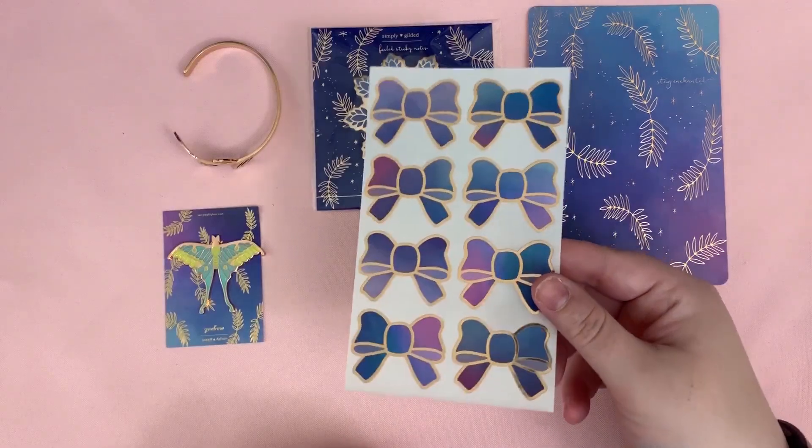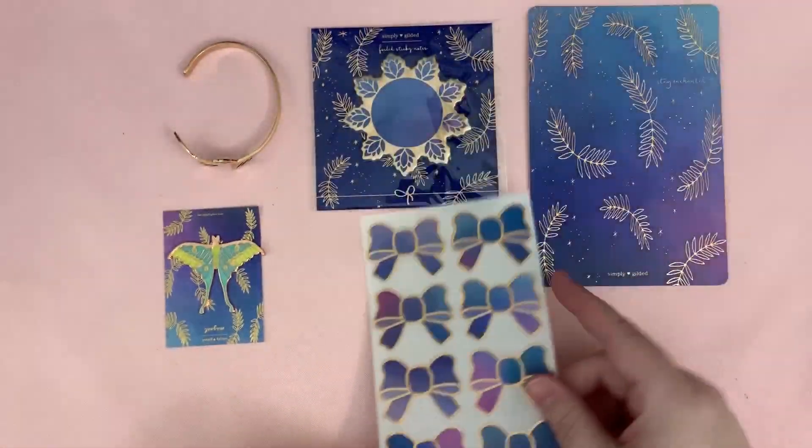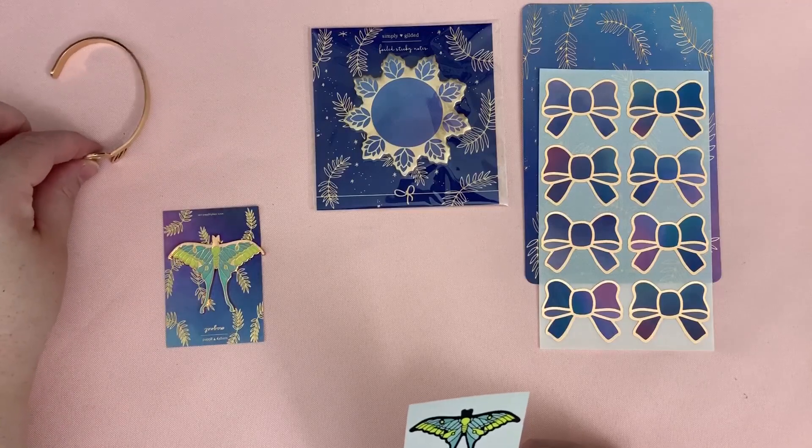Then we have this really pretty journaling card — so pretty — and we have seals, the Simply Gilded bow seals. Really pretty set.